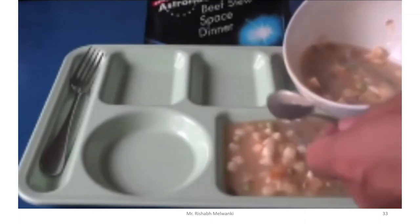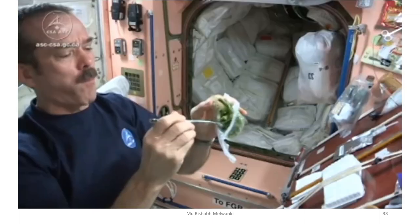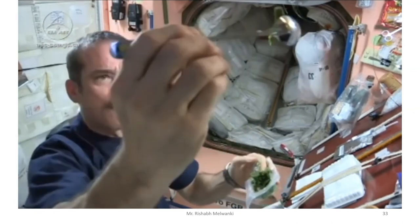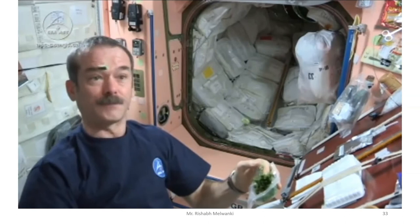NASA utilized freeze drying technology to process food for cramped space quarters during the Apollo missions. Because the microgravity environment of space requires quick food preparation, freeze drying has been the best way to store food for space missions ever since.